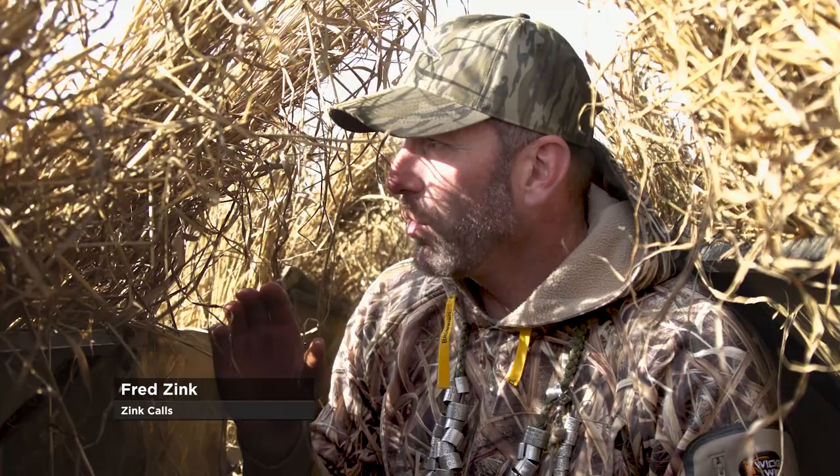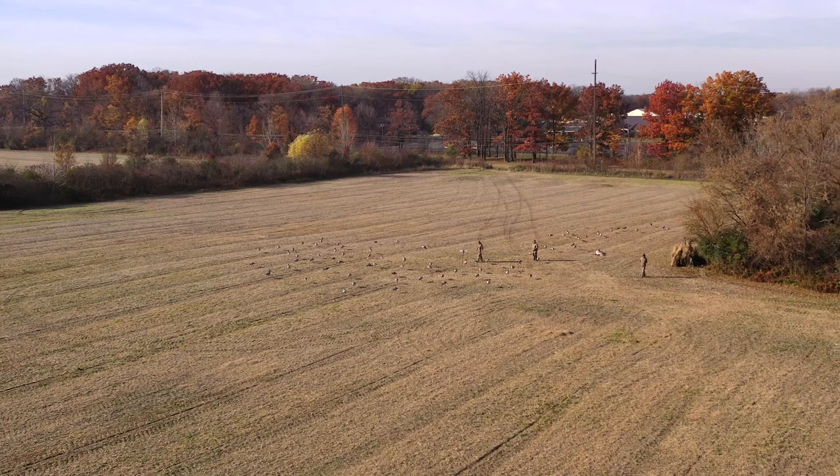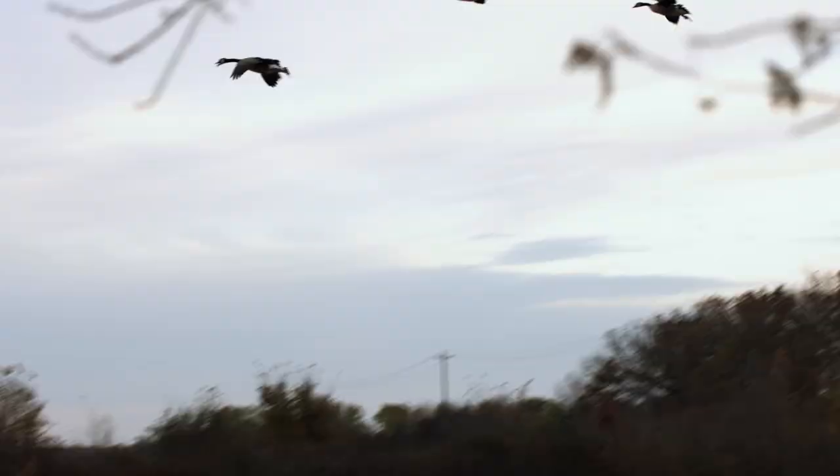This will be a helpful tip on goose calling when the decoys are out in front of you and you're basically not in the decoys. We're up against the brush line — we actually had a wind that was kind of blowing towards us but slightly quartering away, so we're shooting the birds from right to left.